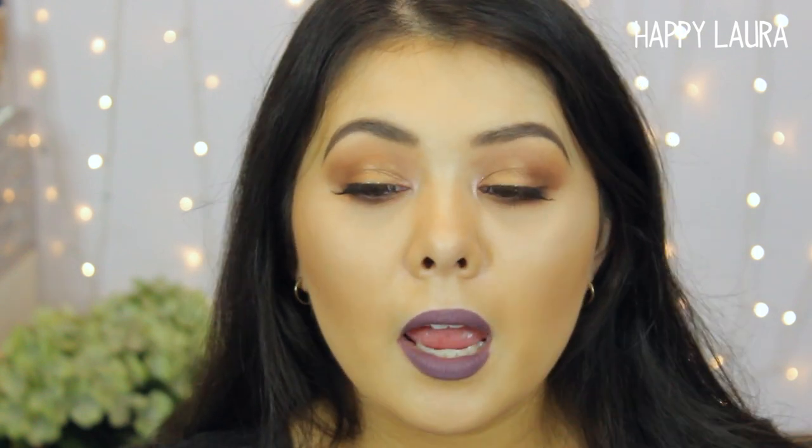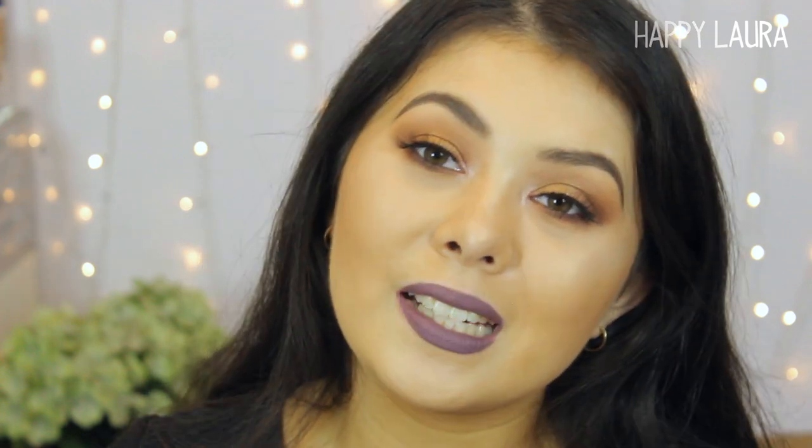I hope this review helped you guys. Please don't forget to like and subscribe, and I will see you next time. Bye.